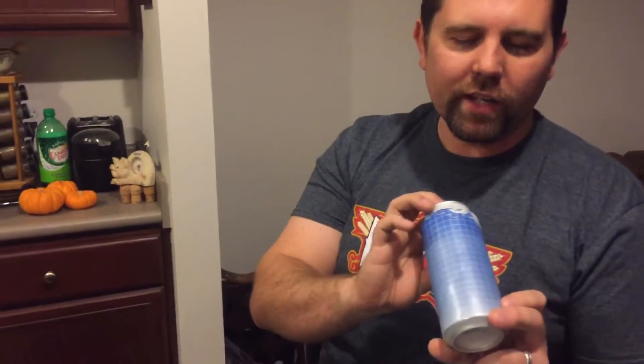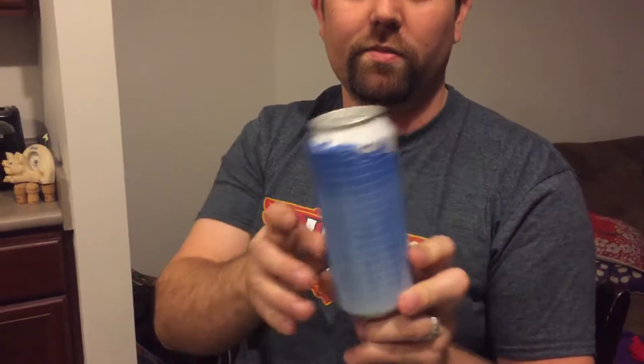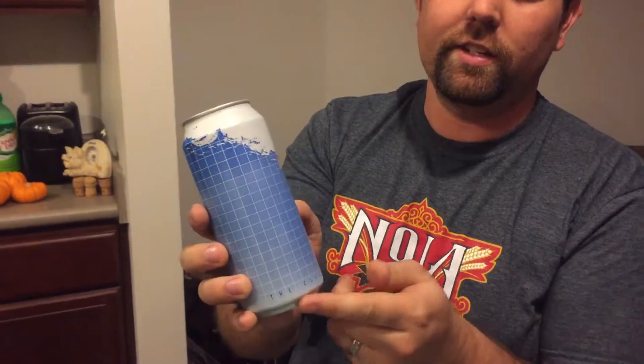Hey gang, welcome back to another edition of Josh's Key to Better Beers. We're here today with Stillwater Artisanal. It is called The Cloud. It's a really basic can but it looks really cool. It says The Cloud on the bottom.